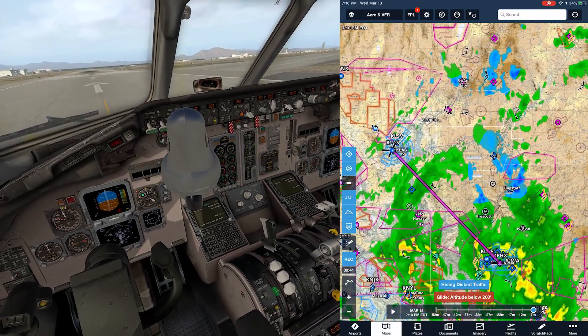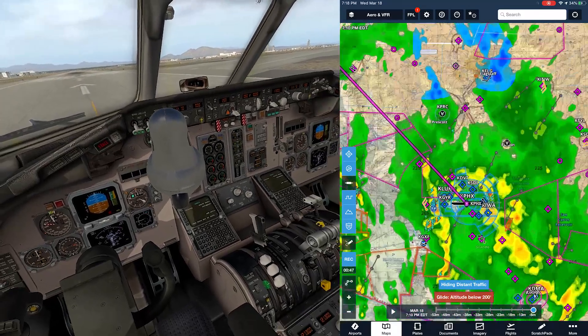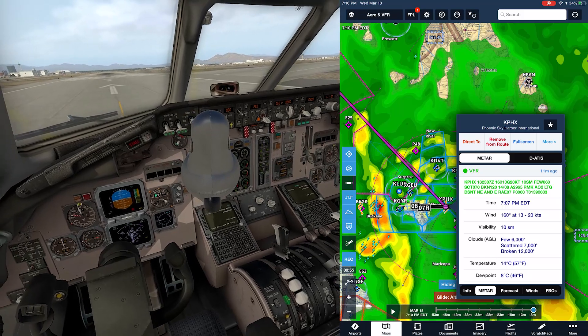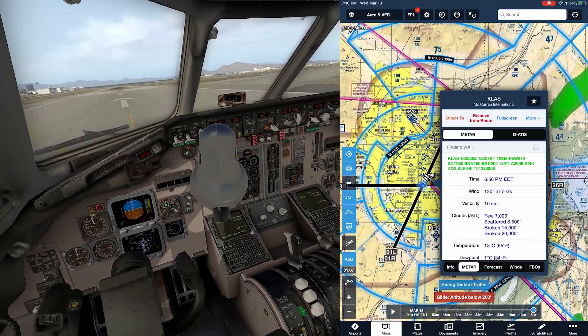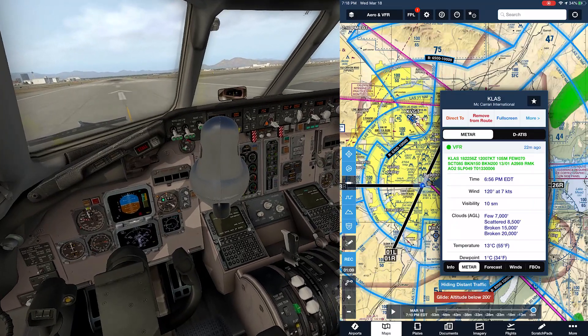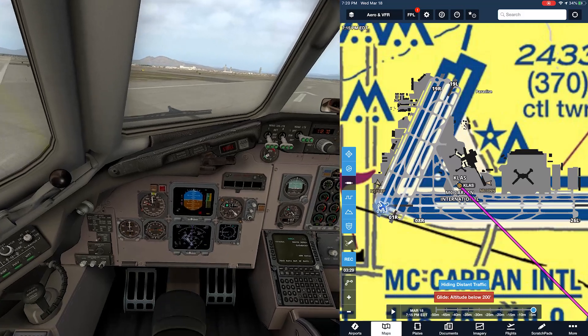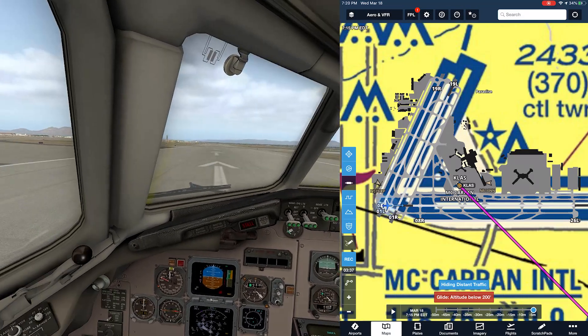We're going to fly from Las Vegas to Phoenix with some interesting weather - pretty high winds, 13 gusting 20 at 160, which is basically a direct crosswind. We'll pick our runway as we get closer. Here at Las Vegas the preferred runway is 08 right or left. Control check, full power.